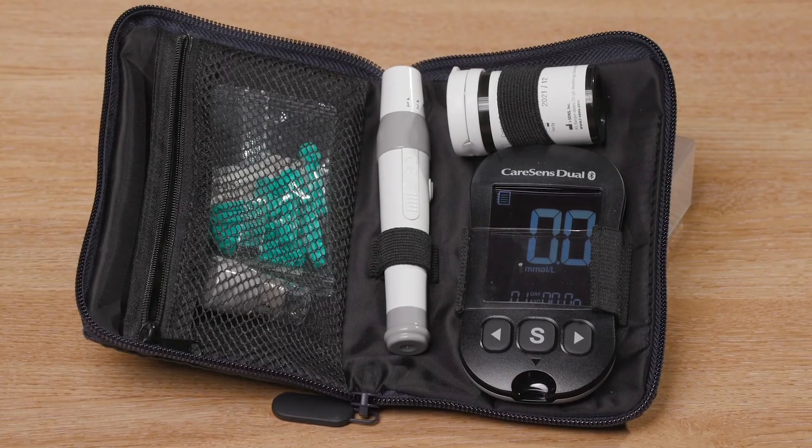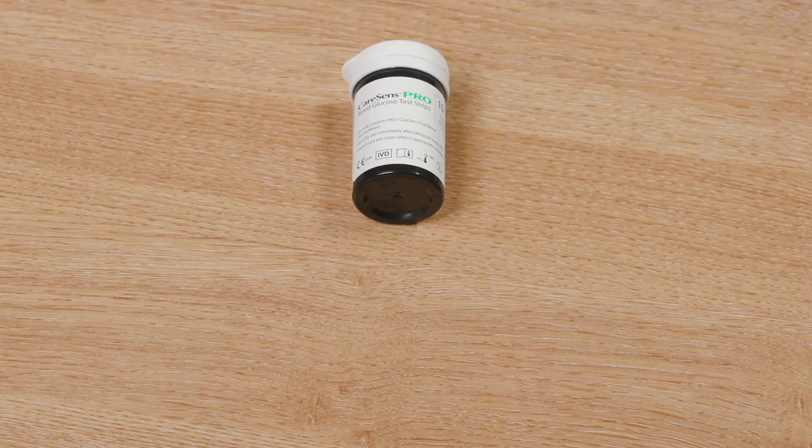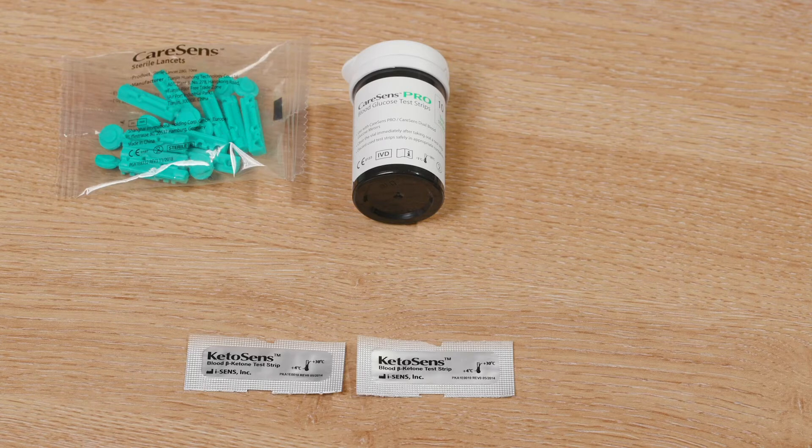Your CareSense meter will have been delivered to you in the ward. Please take the pouch from the box to familiarise yourself with the equipment inside. Once you're home, you'll be required to order blood glucose test strips, lancets, and ketone strips on your repeat prescription. Before you leave hospital, the diabetes team will be in contact with your GP with the new items to be added to your prescription.